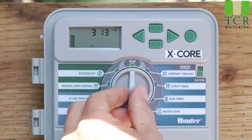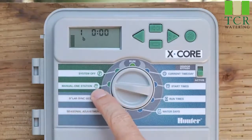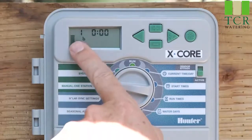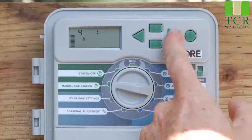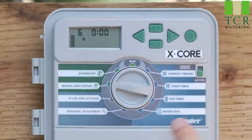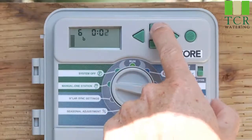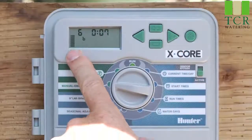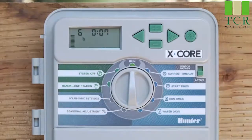As far as manual operation goes, there are two positions. The first is called manual one station — it's just that, one station only. It's going to show station one to begin with, and you can use the right arrow to scroll to the desired station you want to come on. Make sure it has some minutes in the runtime spot; if it does not, simply hit the plus button three, four, five, or six times. Once you've got the desired station and the minutes in place, you can go back to the run position and that zone will activate.